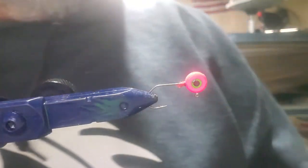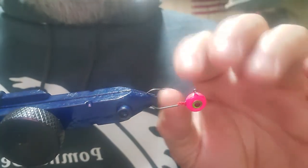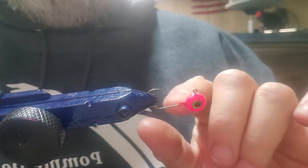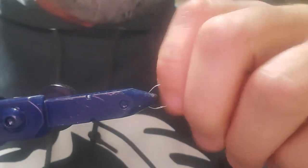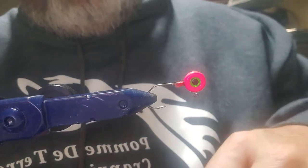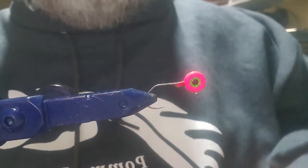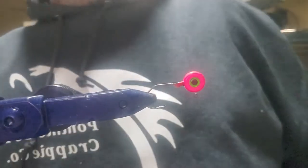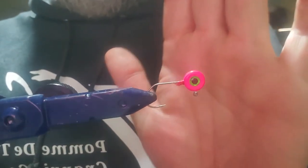Welcome back YouTube. Today we've got something a little different in the vise — an eighth-ounce Jenko jig head. I tied this one a couple days ago, didn't like the way it looked, took my knife and cleaned it off. There's a little bit of thread wrapped up there from that. I couldn't get all the material off that jig so I scraped it all back off. It's got a pink head with a green eye in the middle of it.